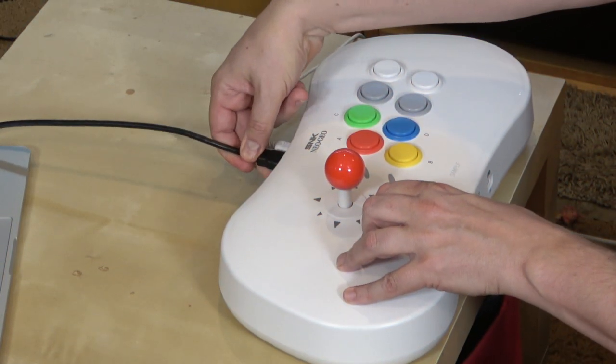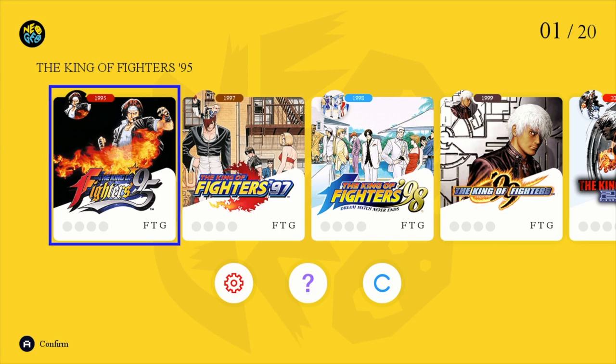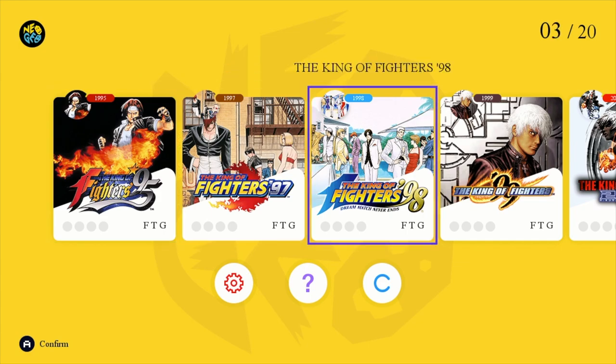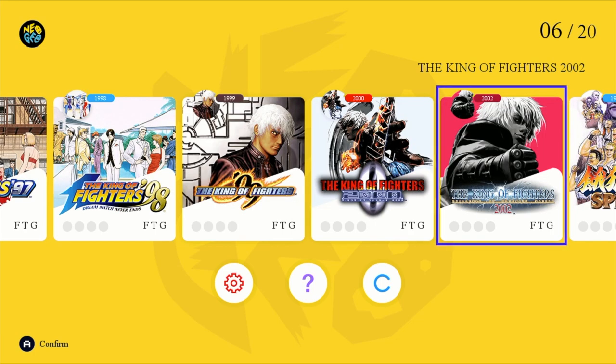Let's go ahead and hook this up and check out the built-in games. Right off the bat I noticed it is outputting clearer than the Classic Mini, which is a good thing. That was my other major complaint about that device — it was low res, and it didn't need to be, because the output here is actually 720p. So it should look fairly sharp on a standard HD television, and as you can see, it does. It definitely looks better than the Neo Geo Classic Mini.